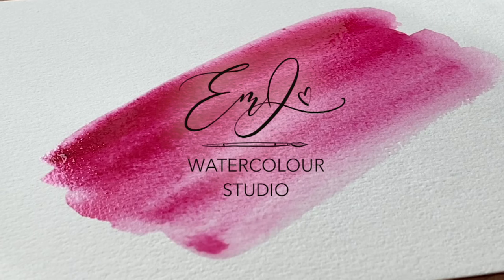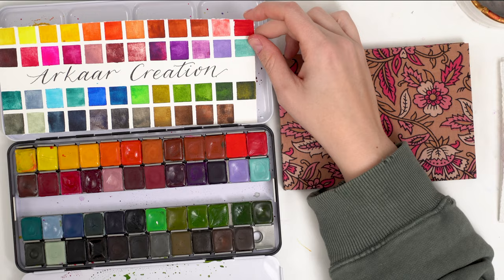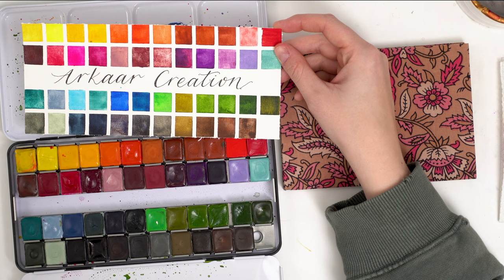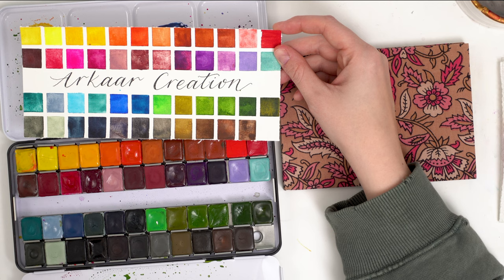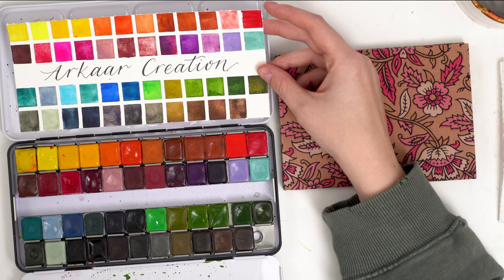Today I wanted to play around with my handmade watercolors from Our Car Creations. It's a handmade watercolor company based out of India. They sent me a lot of watercolors a while ago — I did a video on them when I first got them and I haven't played with them too much recently. I've just been busy with other videos and craziness, but I do find myself gravitating back to this palette because there are so many fun and interesting colors.